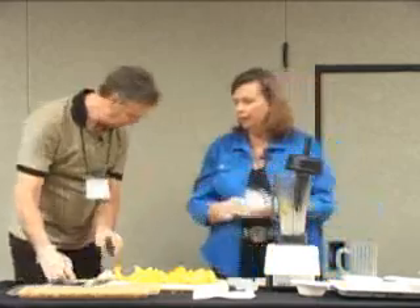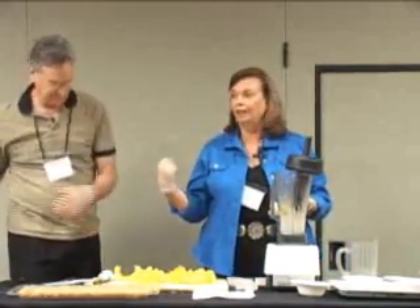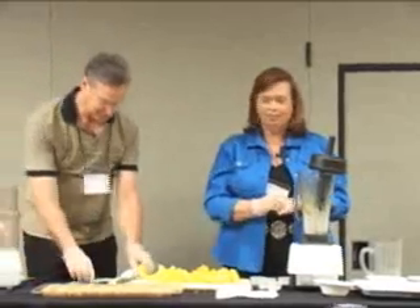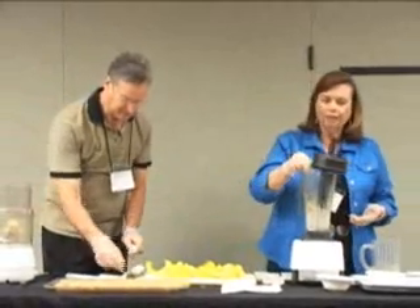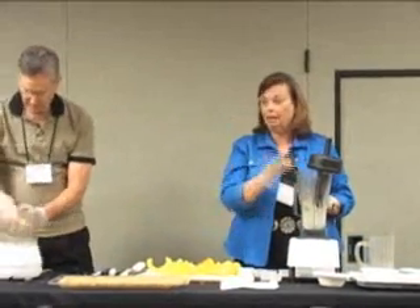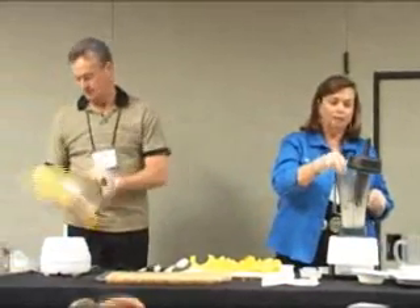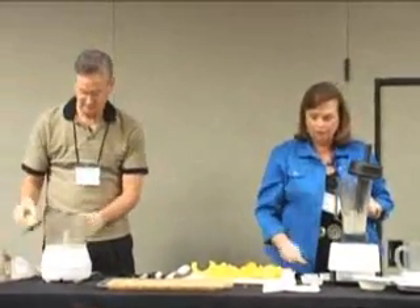I don't like the avocado skins, but dogs love those — I know a lot of people that feed those to their dogs. I'm going to add the vanilla powder. Since we're blending it in here, you could just add a piece of a vanilla bean because you're going to blend it all up. And I'm going to put in a little cloves, nutmeg, and cinnamon.